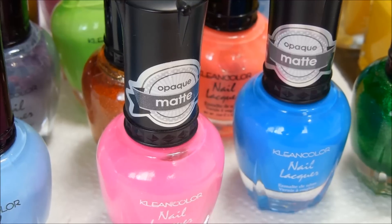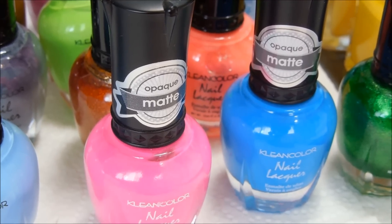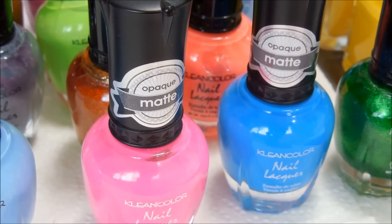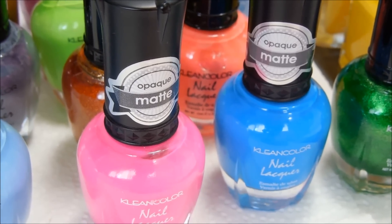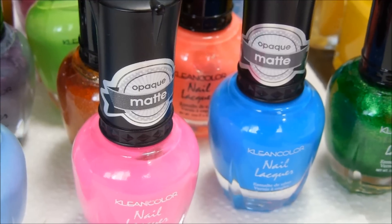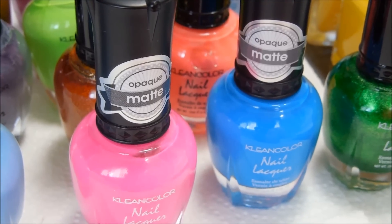There are some other brands out there that are pretty reasonable and stamp really well with neon colors. Mundo is one of them. I don't have any of those polishes but I've seen other reviews on them and they are really nice polishes that stamp really beautifully over black.